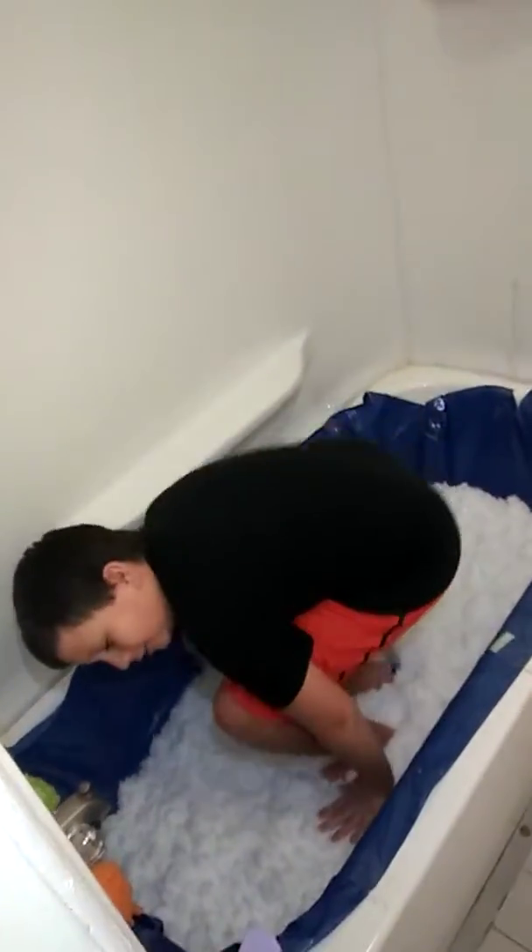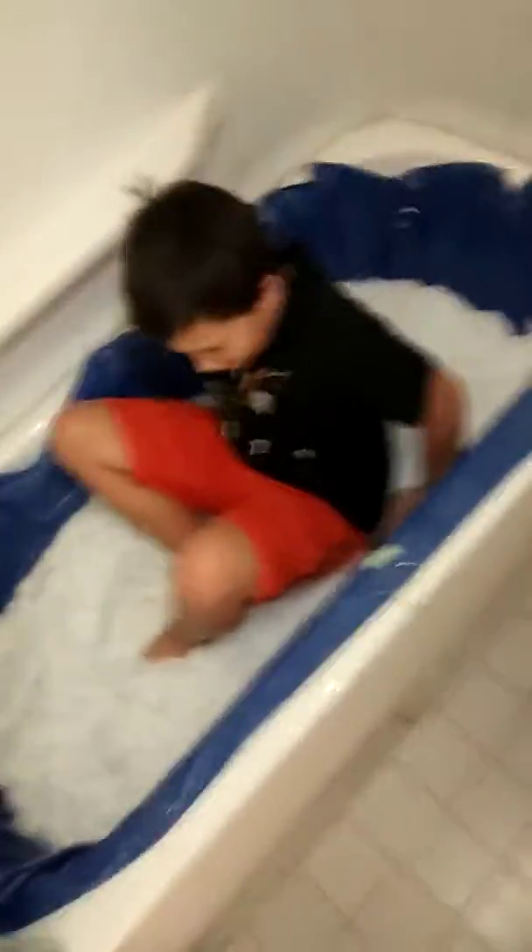So I'm gonna get in — right in. Whoa, might be slippery. It is very slippery. Ooh, that's cold. That's really cold. Is it? It's like snow.